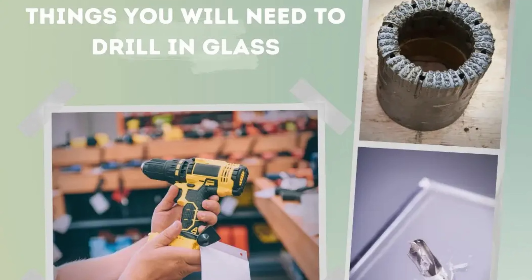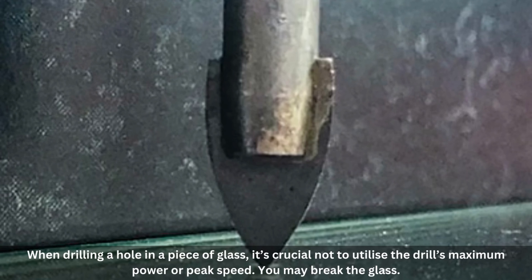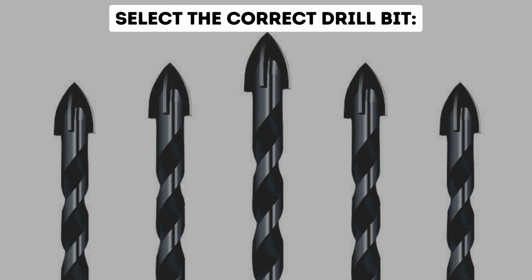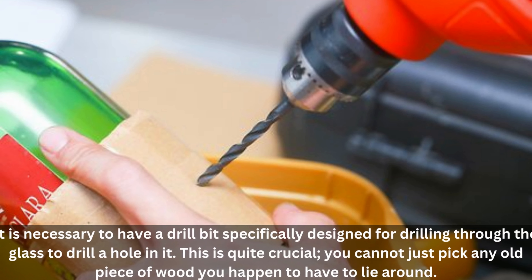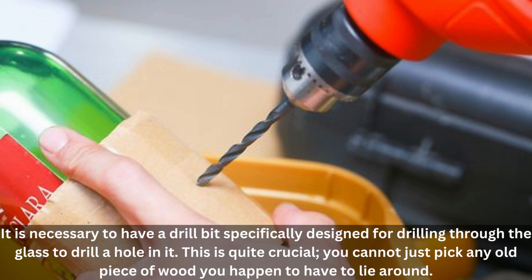Things you will need to drill in glass. Buy or utilize a drill you already own. When drilling a hole in a piece of glass, it's crucial not to utilize the drill's maximum power or peak speed, as you may break the glass. Select the correct drill bit — it is necessary to have a drill bit specifically designed for drilling through glass, as you cannot use just any ordinary bit you happen to have lying around.